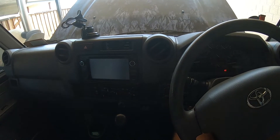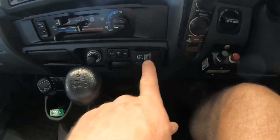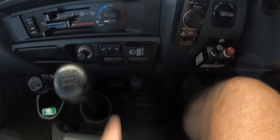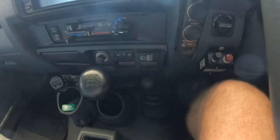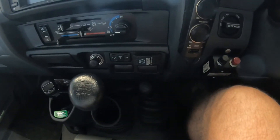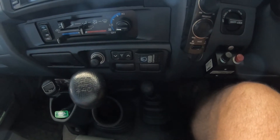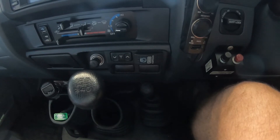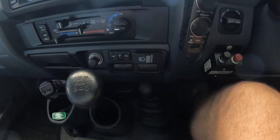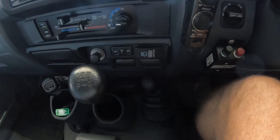It starts of course with a switch — the ARB air compressor switch inside the dash, or inside the cab — that's wired to a positive feed inside the bonnet which is fused, it goes to a relay, and the output of the relay goes to the air compressor. I've also got airbags.